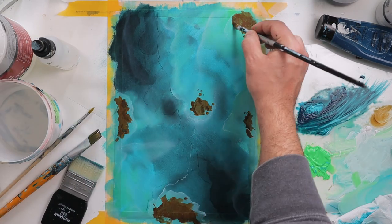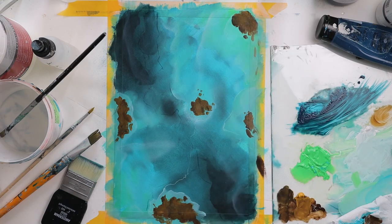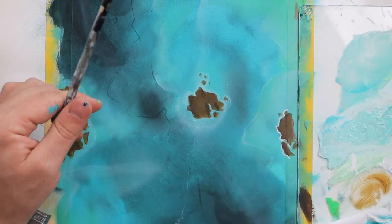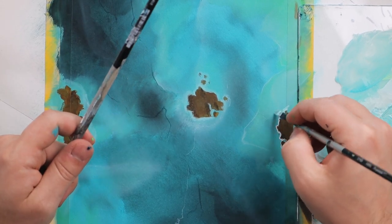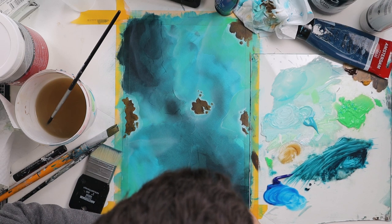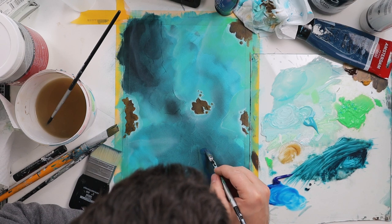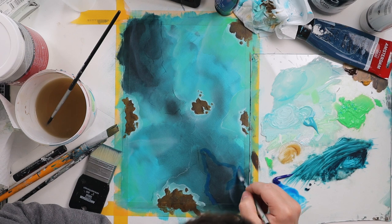It gives a beautiful contrast with the blue because orange and these warmer tones are the opposite color to blue, and that's why it looks beautiful to the eyes. I also like adding some blue glazing on top of the dark blue just to give a pop of color and get more saturated colors.